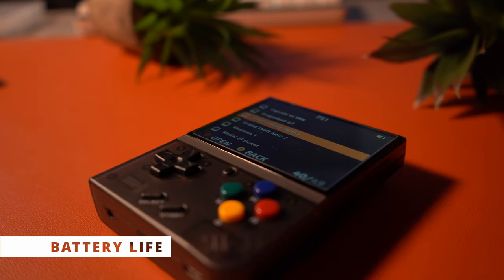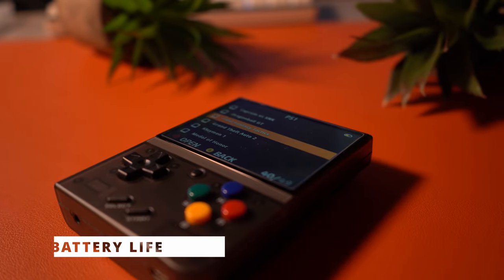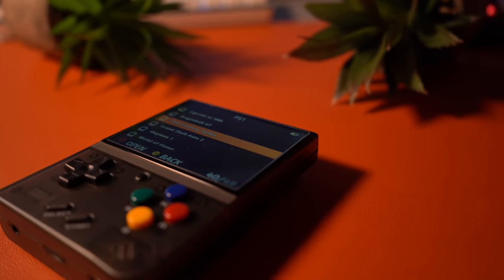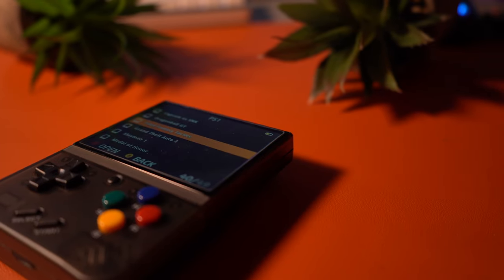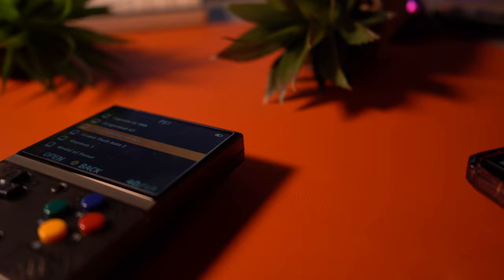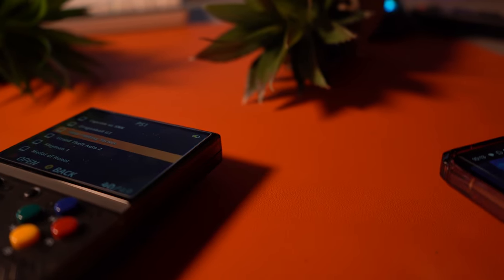Now let's get into the battery life. We're looking at a 3,000 mAh battery that should allow for 4–5 hours of playtime, and considering the low resolution and the kinds of games you will be playing, I think that number is totally achievable with the MIUI Mini Plus, at least from my experiences. My play sessions are not that long in succession, but usually split up into various sessions.